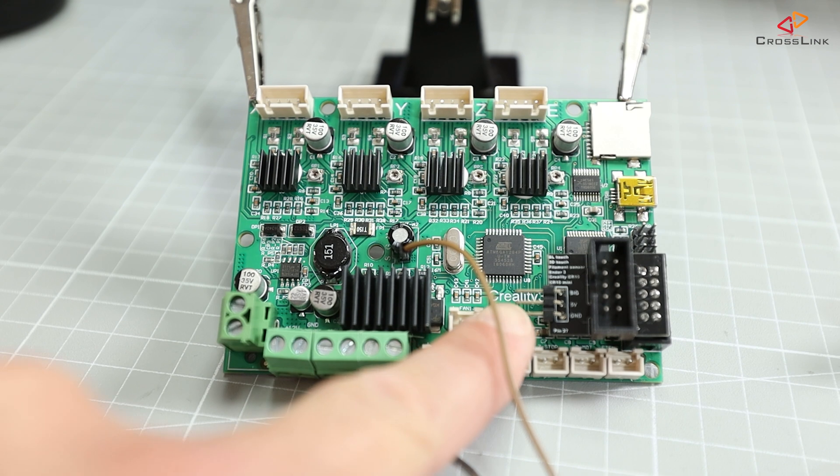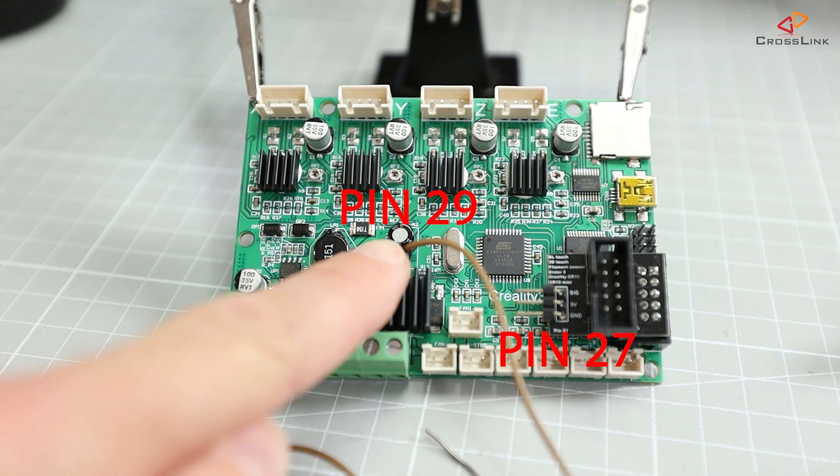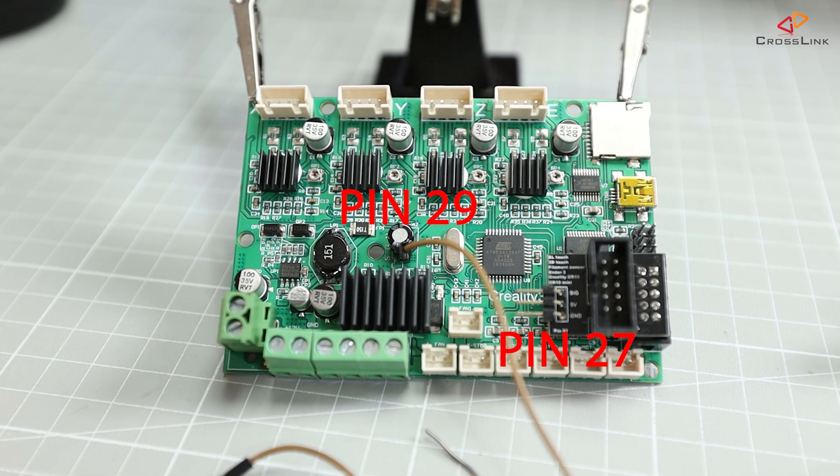Now we have two free GPIO pins on this mainboard — pin 27 and pin 29 — really awesome! I will do another video about the BL-touch installation on the Ender 3 as well as a video about how to install a filament sensor very soon, so make sure you don't miss that. I've also linked two other interesting videos in these two cards. Hope to see you soon back on the channel, bye!